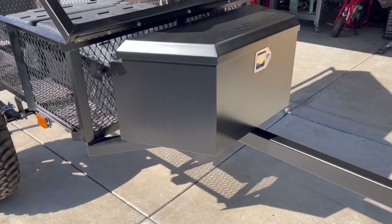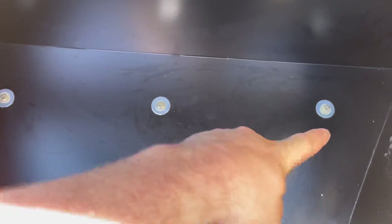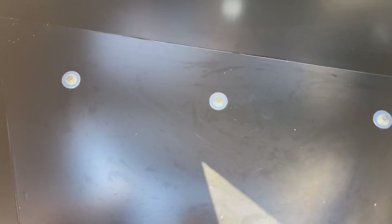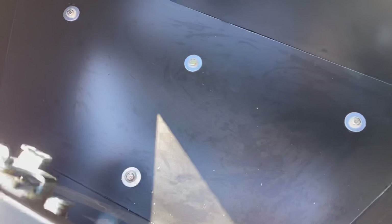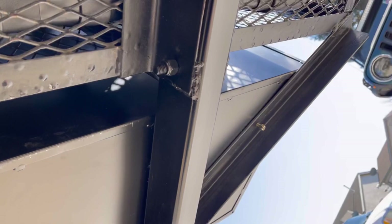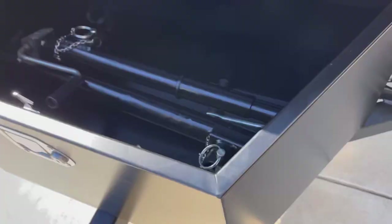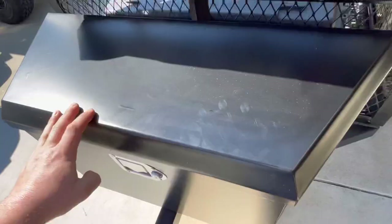Here's the tongue box — I picked this up from Harbor Freight for about 100 bucks. It's mounted nicely centered on the tongue. It's got four bolts: two on the tongue and two on the angled supports. I'm using fender washers with grade-eight quarter-20 bolts, drilling and tapping the holes directly into the tongue and angle supports, then adding nuts for extra security. The leveling jacks, once completely collapsed, should fit nicely in that box.